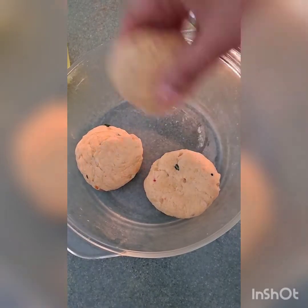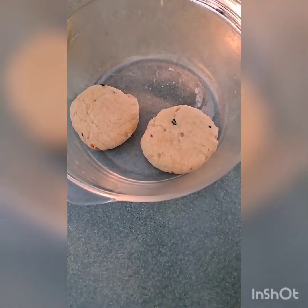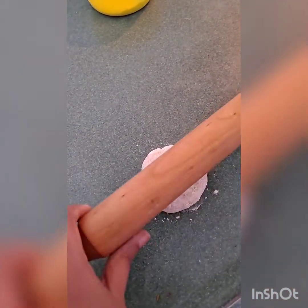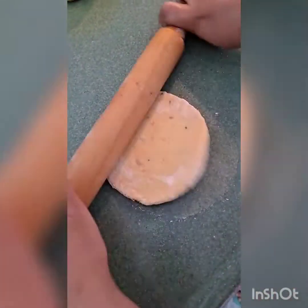Now I will start rolling out the parathas. Take a small portion of the dough, dip it in the maida or all-purpose flour, and gently with the help of a rolling pin roll it out. Don't make them too big or too thin — parathas need to be a little bit thick and small.